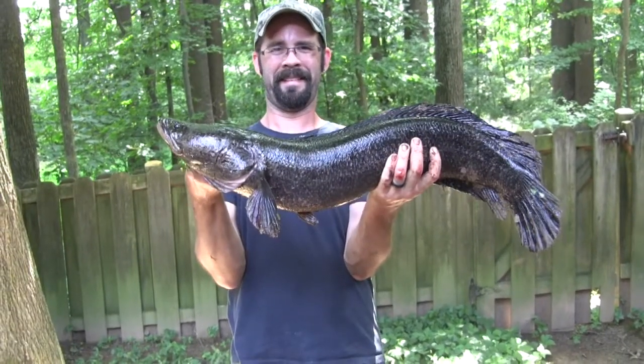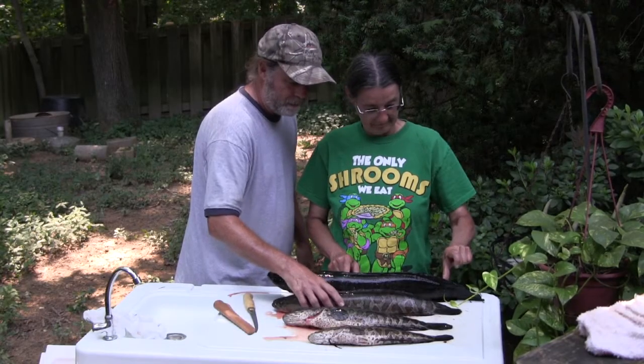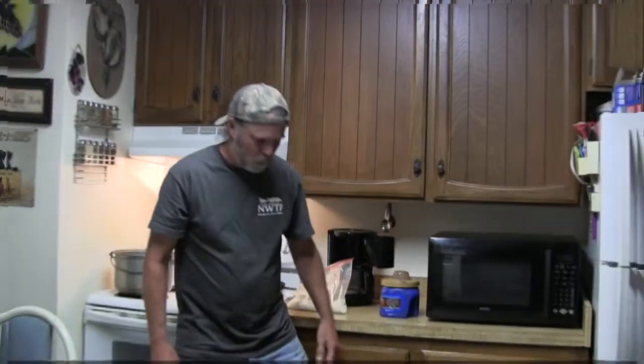So Dana, Michael and I caught our first snakeheads recently and what I want to do now is go ahead and cook a couple of them up and give them a try and see how they go as table fare.